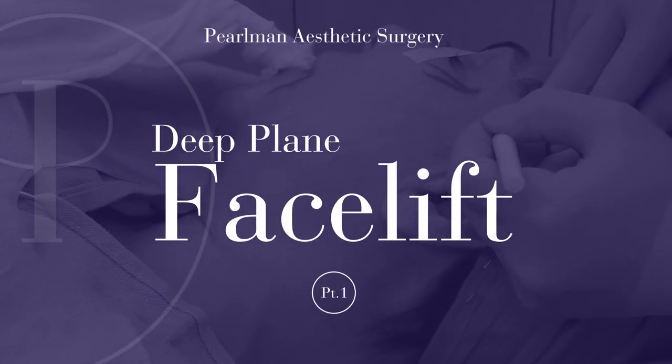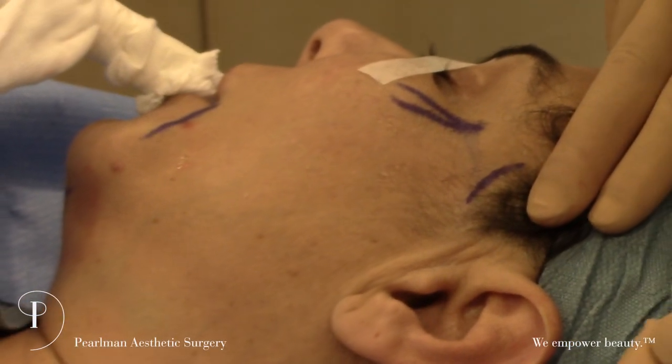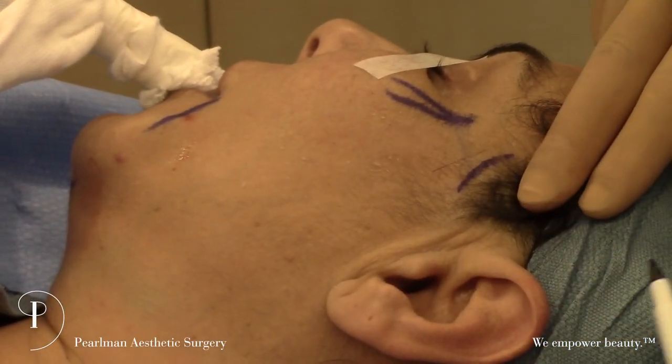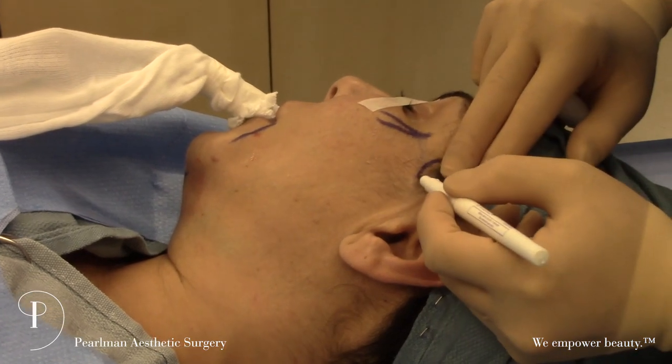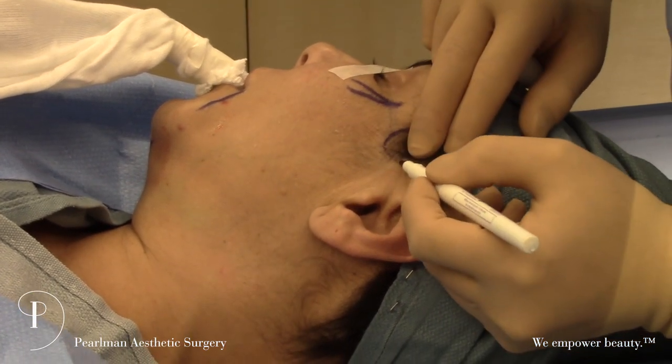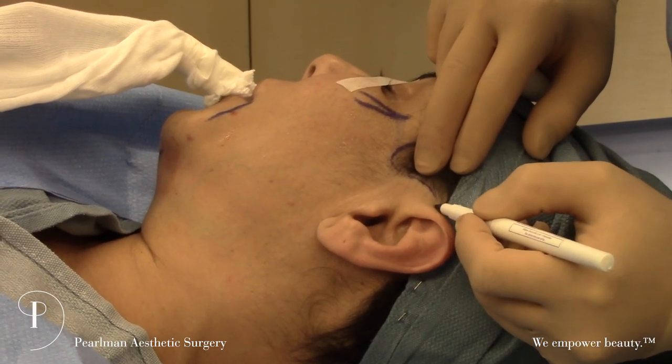For the facelift, we start the incision in front of this temporal tuft. We don't go up here anymore because that raises the hairline — one of those telltale signs of a facelift is when this hairline is raised up too high. This heals very well. You make it right at the hairline and the hairs literally grow through it, which camouflages the incision.